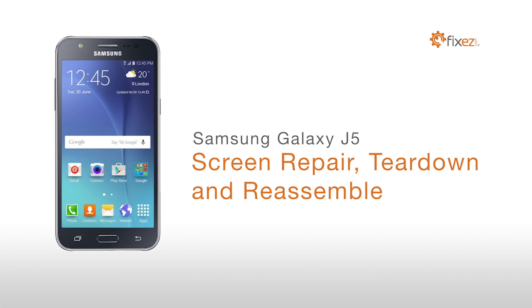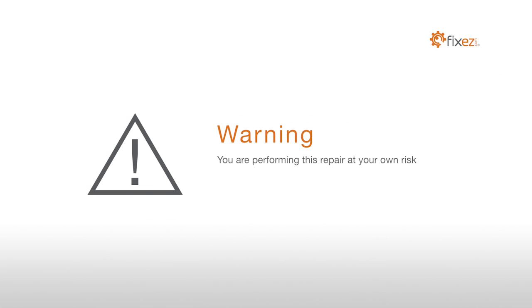Samsung Galaxy J5 Screen Repair Teardown and Reassemble. Warning: you are performing this repair at your own risk. We claim no responsibility for any damages that might occur.